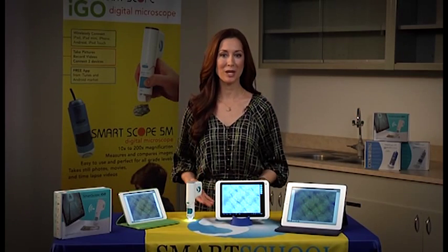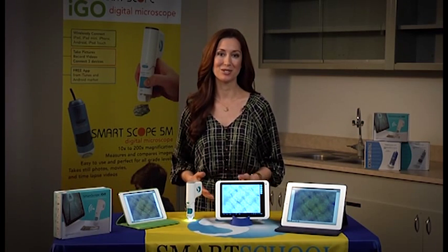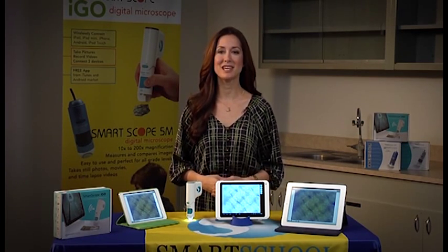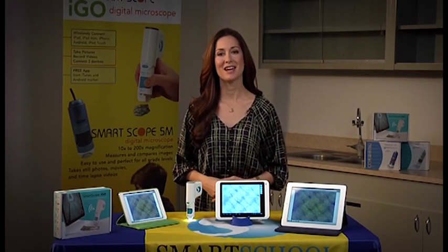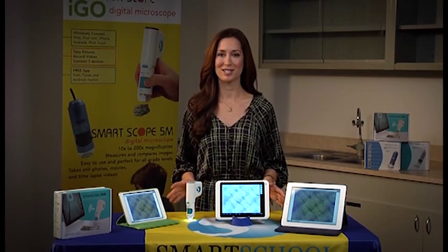Hi, I'm Shannon, here to give you a quick overview of the new SmartScope iGo. This is the newest addition to the SmartScope family, and what makes the iGo unique is that it's wireless, so it can connect to up to three mobile devices, such as tablets and phones, all at the same time.